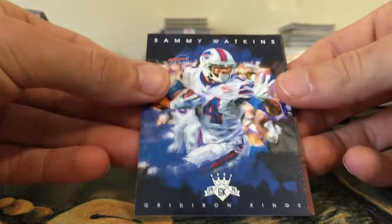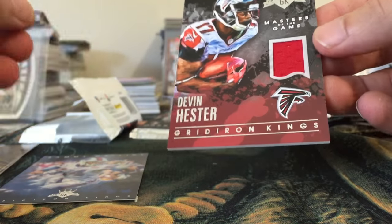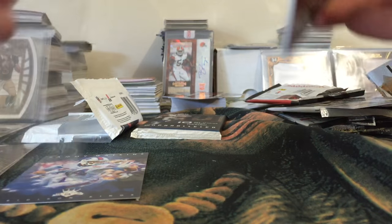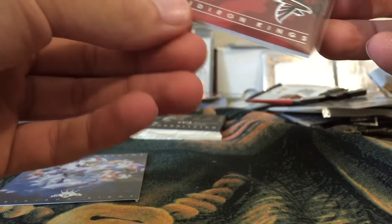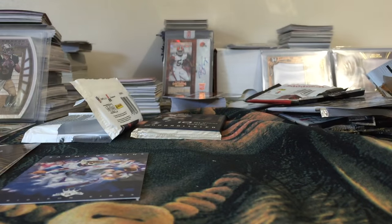And the hit — it's upside down — Devin Hester jersey! Numbered on the back out of 249. Not anything too flashy, but I'm just happy I got a hit this month. It's a nice looking card — I like Gridiron Kings. I'm glad this was the product if I was gonna get a hit out of something. Masters of the Game — Devin Hester jersey. That works for me!